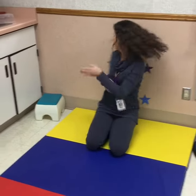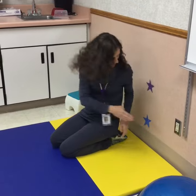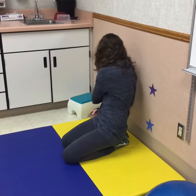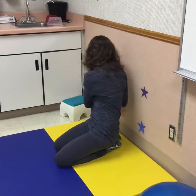Another variation is doing it in kneeling, sitting, or standing — crossing the midline and reaching behind your back with your opposite hand to touch the star and label the color. Blue, pink.